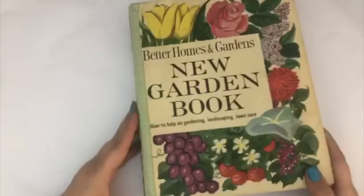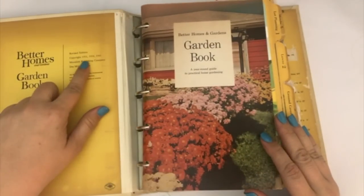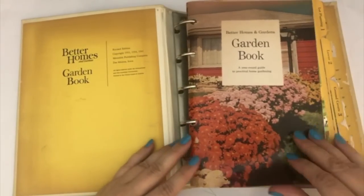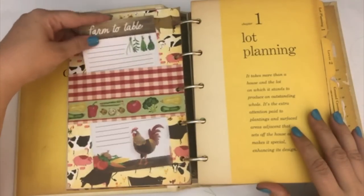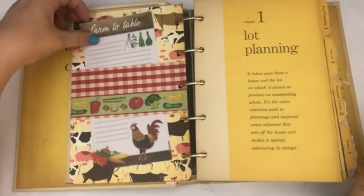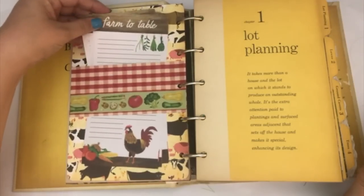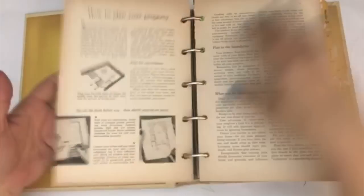So let's go ahead and show you what I created. This book has a copyright of 51, 54, and 61, so I'm assuming this is the 1961 edition. I did leave in a couple of the pages from the book itself. I kind of did a garden slash farm journal in here, so most of the stuff is either farm or garden themed. I'm just going to flip through this and kind of go over some of the things as we go through it.